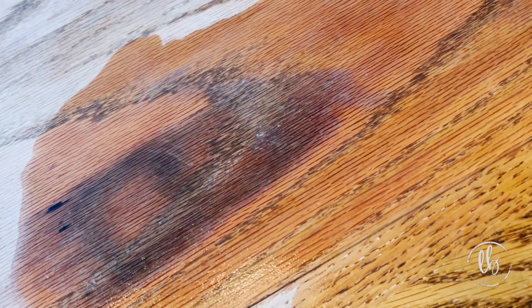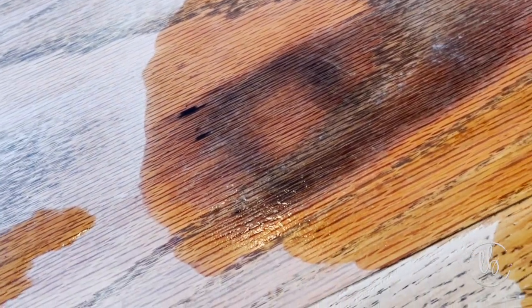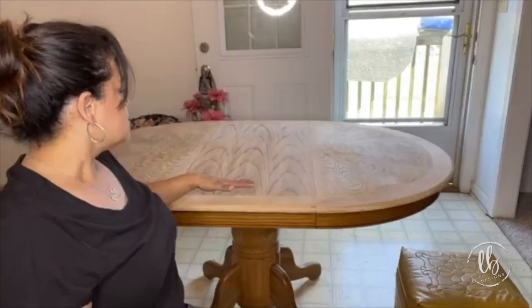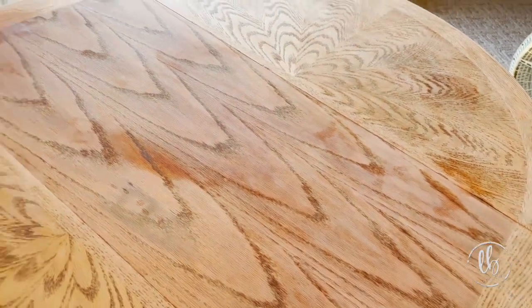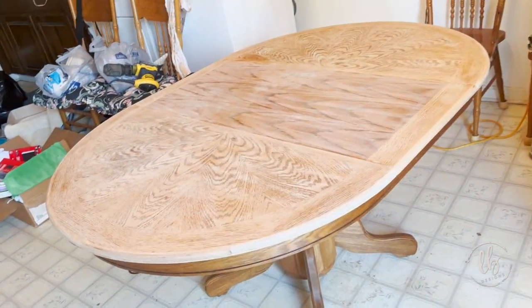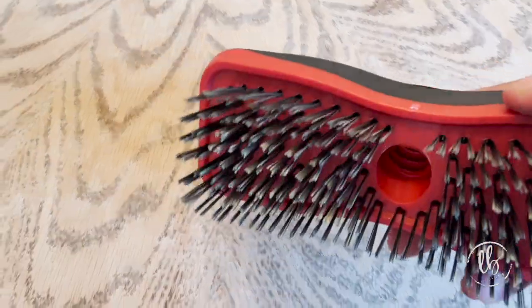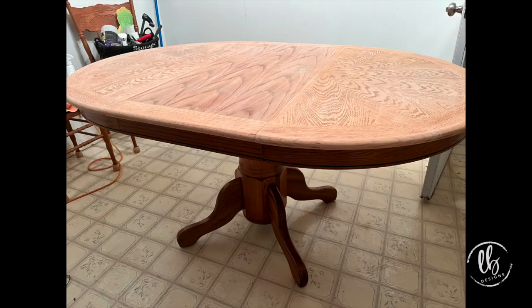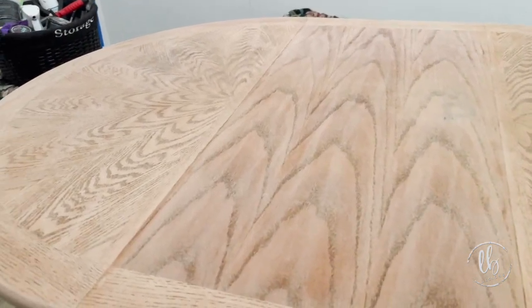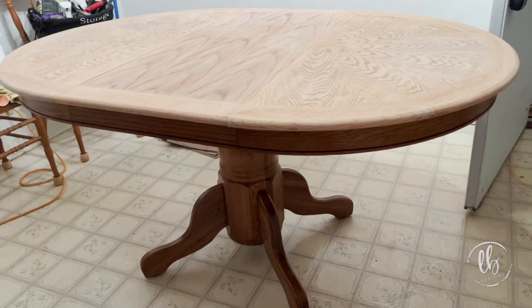I used a 50-50 blend of peroxide and water to remove the dark stains on the table. I ended up doing several coats and it really worked beautifully. I put hydrogen peroxide on the whole table, let it sit, dried it, and I even used a hot iron — and a lot of the stain came up. I used a wire brush to brush the entire table, which is supposed to pull out the texture and grain of the wood for the next steps.